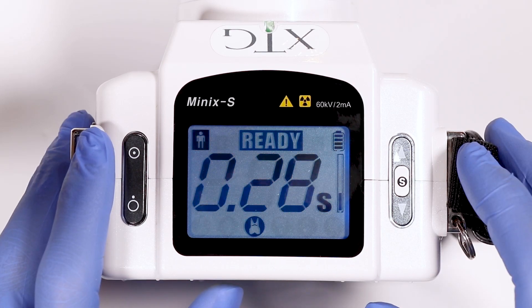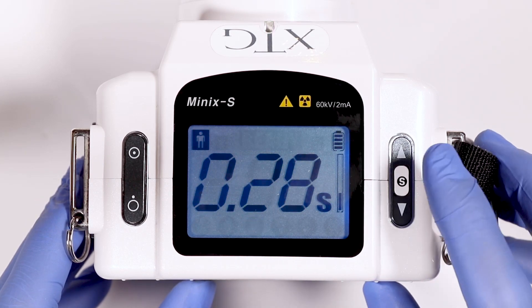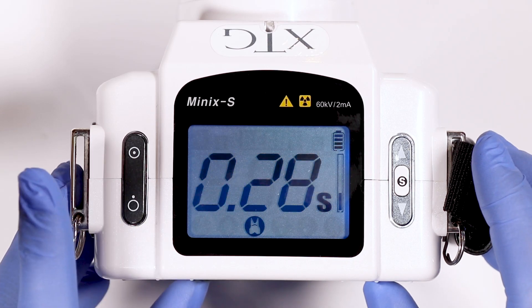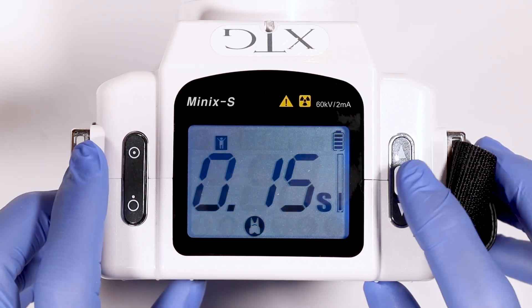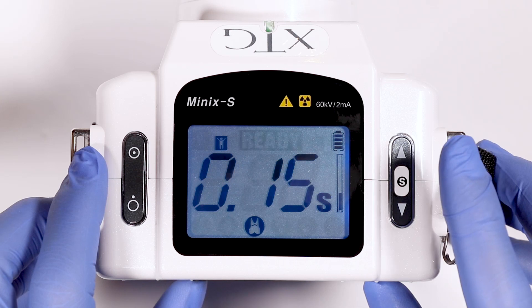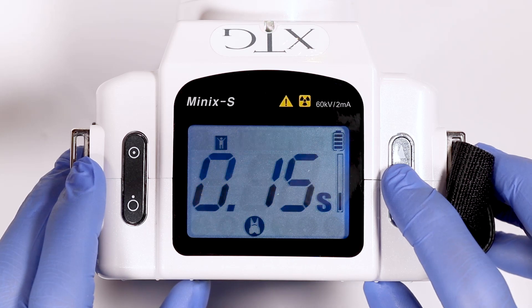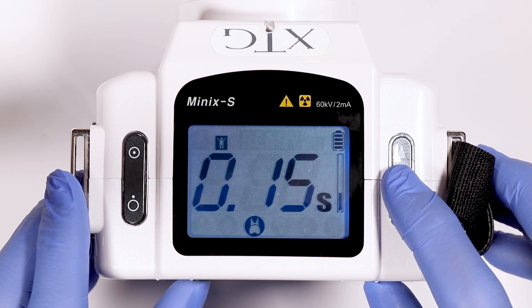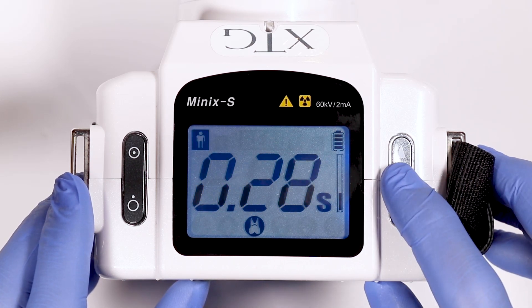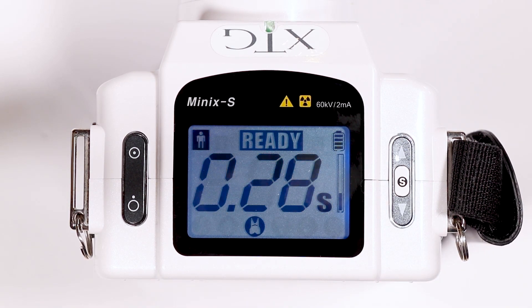To change from adult to pedo, press and hold the S button for two seconds, then press the power off button. The adult icon will flash. Press and release the S button and it will change to pedo. Hold down the S button and it will save to pedo mode. To change back to adult, press and hold the S button, then press the power off button. Press the S button again and it will change back to adult. To save the adult setting, press and hold the S button — it will save and you will see the ready sign.